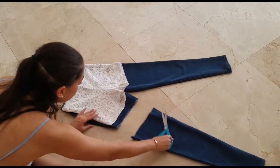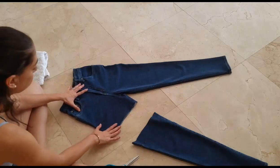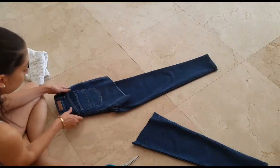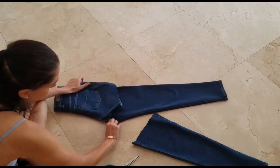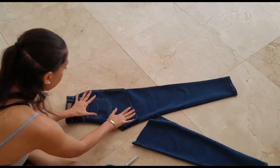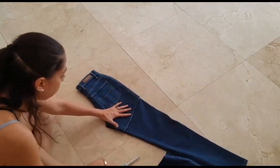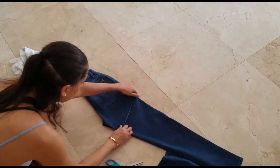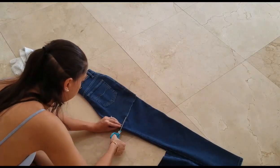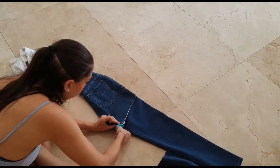Once you make your way across the pair of jeans, you're going to want to flip them over so that both sides are on top of each other and they match. Make sure they're flattened and that each side lines up. You now have a template for the other side, so just follow along that same cut line with the scissors to get the same cut.